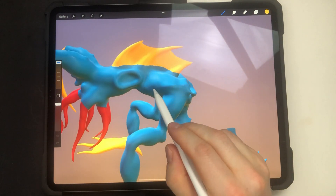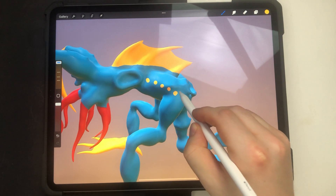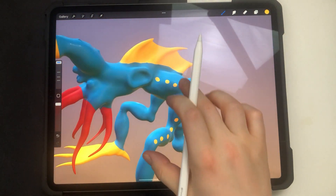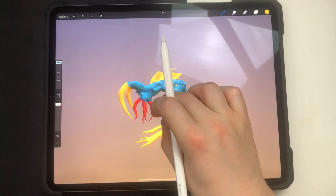This is the 3D painting feature of Procreate 5.2 beta at the moment of recording. I have decimated my model in ZBrush to make it low poly and prepared some basic UV map, and then I imported it into Procreate and painted on top of it.